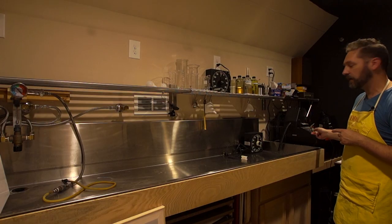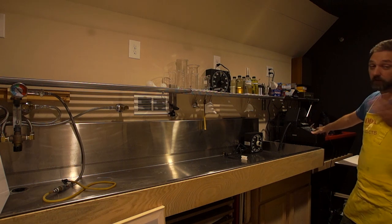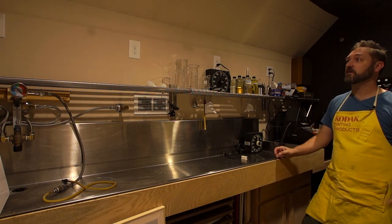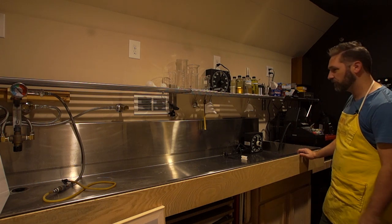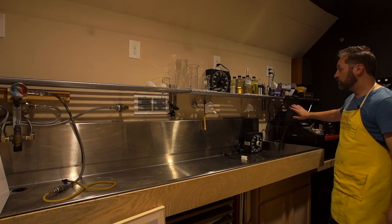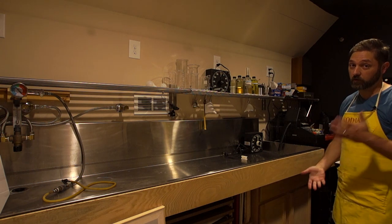Down here at the end I have a Jobo CPA2 — also another eBay purchase. Most of my big equipment is from eBay because people are just dumping it for really cheap: the enlarger, paper holder, Jobo, drum scanner, all that sort of stuff. The drums are behind it and underneath is some storage for larger drums.